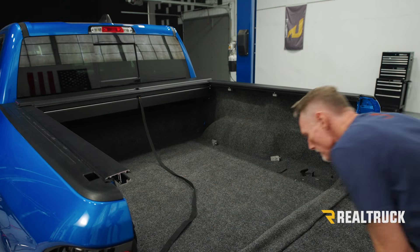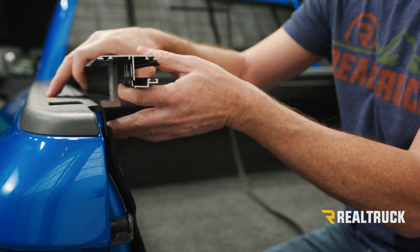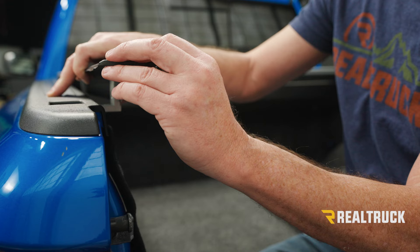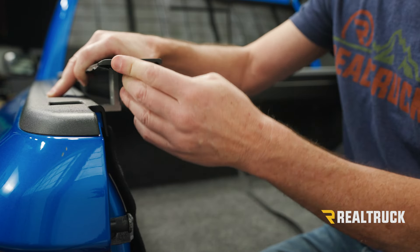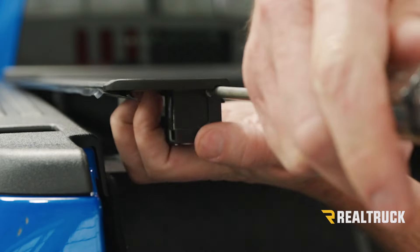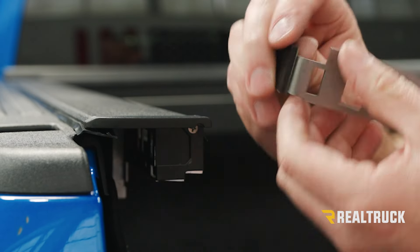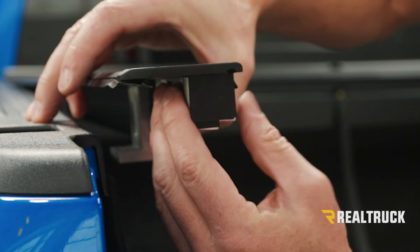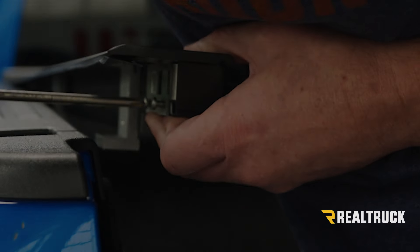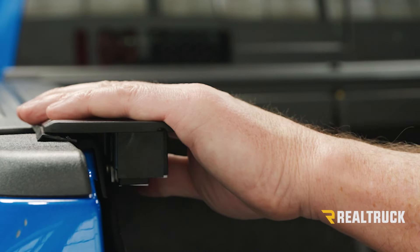Next we can go ahead and reattach our end cap — take loose those clamps and lift up the rail. We only had those clamps on finger tight, so we're pulling that back apart. Lift the rail back up — the end caps go back on exactly the same way they came off, just in reverse order. Go ahead and line everything up, slide it in place, make sure your gasket is pulled all the way back to the end cap, and then insert the screw. Once that's in place, take the stopper plate and put it back in place, reinstall the Phillips head screws on the side, then repeat the same process on the opposite side and reattach the rails.